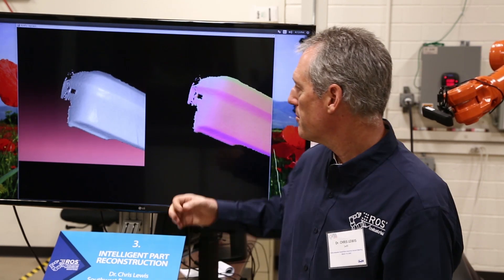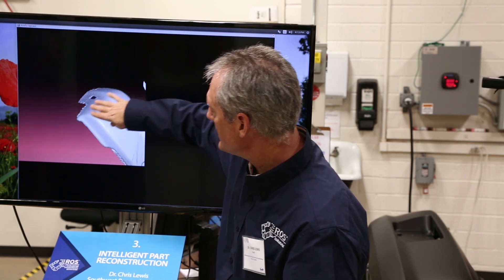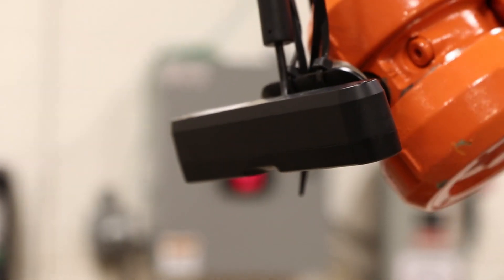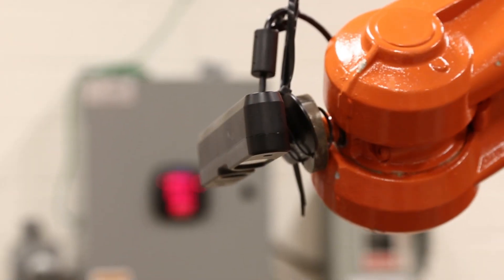As we move around and see the part from different vantage points, we collect more data. We're also collecting data at the full frame rate of the sensor, so all the processing is happening in parallel on the graphics card.